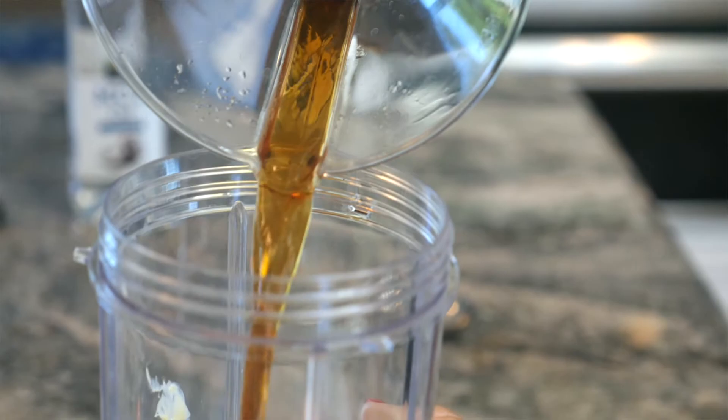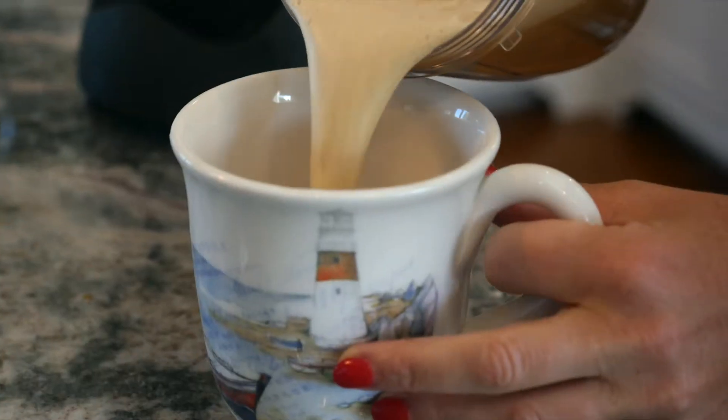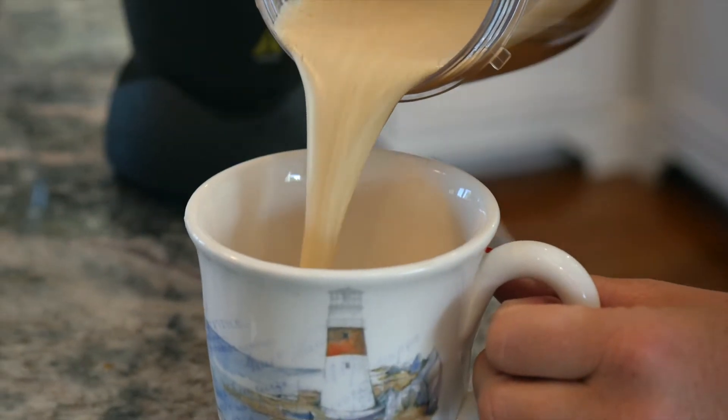Pour my coffee in and then I use the blender to blend it all up so it becomes a nice frothy latte. Now I get to enjoy my Keto Latte.